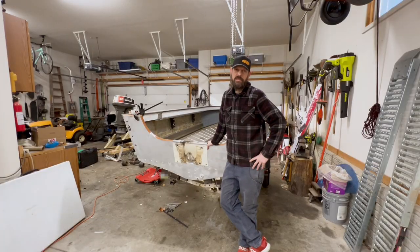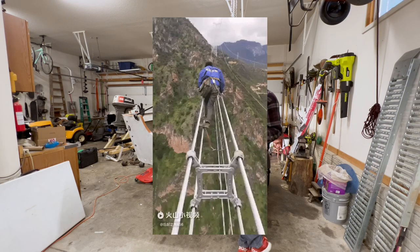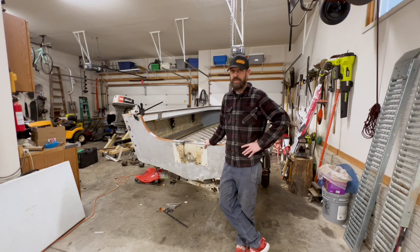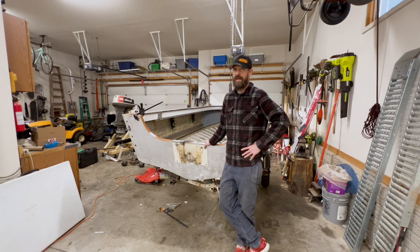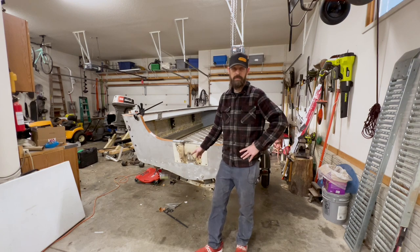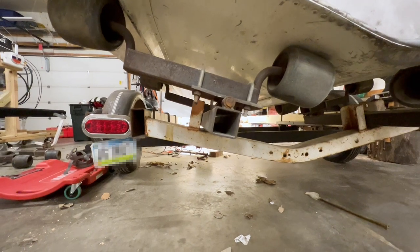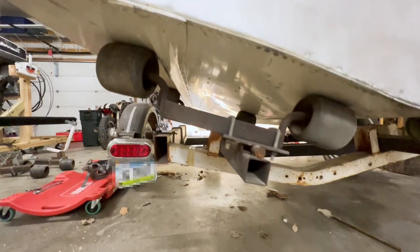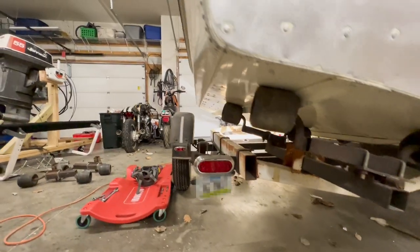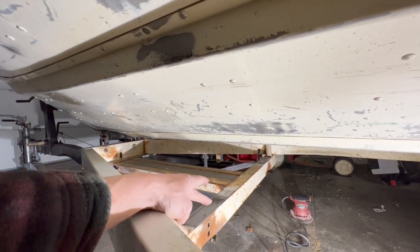Bringing you up to speed from yesterday — I'm going to fly this boat up in the air today, which is going to be sketchy. The front roller bunks are already removed. I'll show you where we're mounting now. We're also going to have some angles to deal with on our rear bunks. The existing brackets come up at an angle, and we're going to want to match that angle on the front brackets.